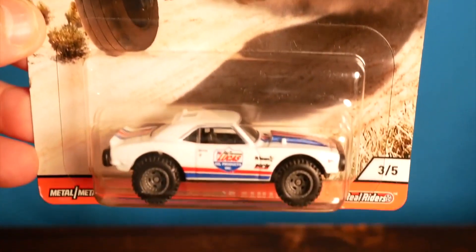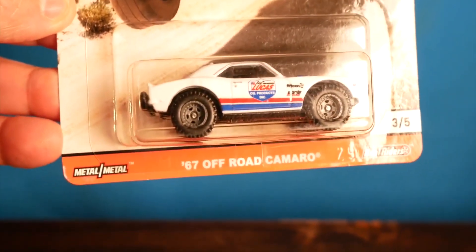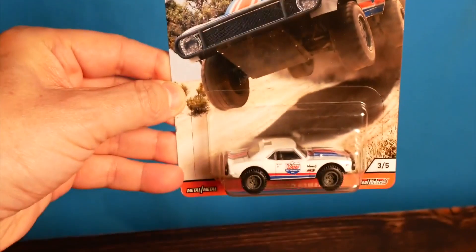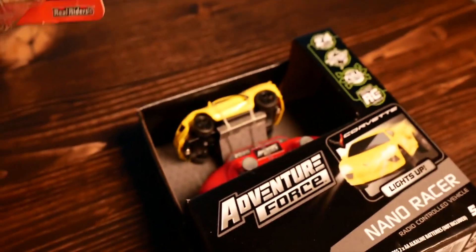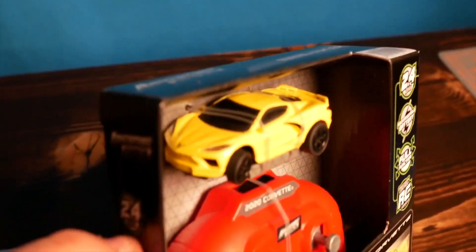This '67 off-road Camaro with these giant tires and a red, white, and blue color scheme — are you kidding me? That got me thinking: I could take this die-cast car, take the body off the top, and put it on the RC car. With my experience with these little micro RC cars they're usually way too fast anyway, so maybe the extra weight will slow it down and make it more manageable to race on tabletops.